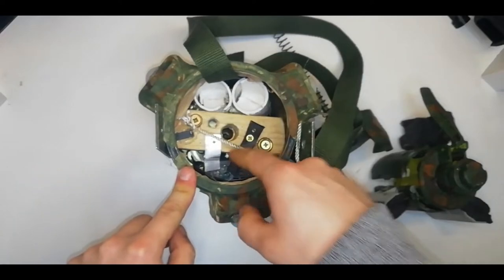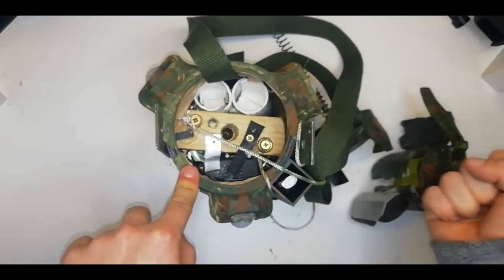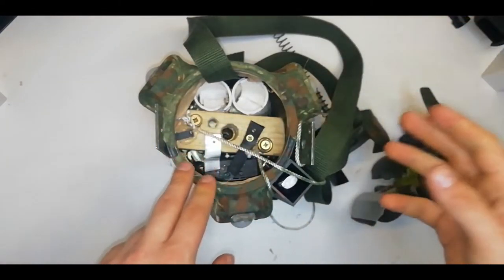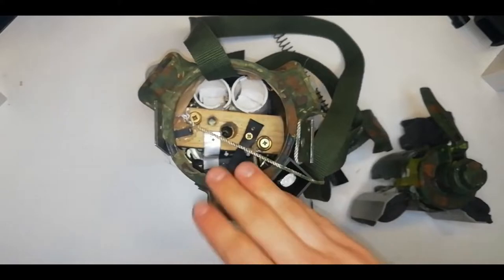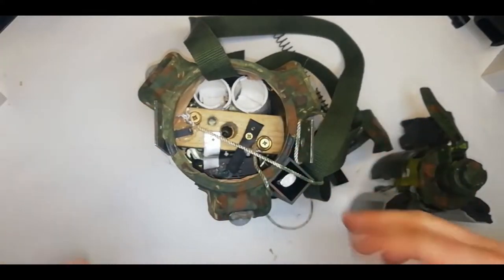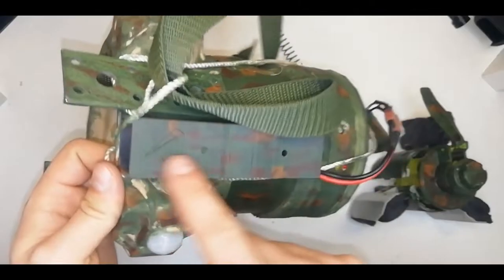The motor which fires the mine is a much stronger worm gear motor. It's a bit of a problem because you can't wind it backwards, and you have to do some fancy electronics to be able to reverse it to reset it. But that motor is a lot more reliable than the little servo motor I had before. The major change to this mine is it's now all self-contained — all of the firing mechanism, all of the electronics, all the things that set the mine off are built into the base of the mine.